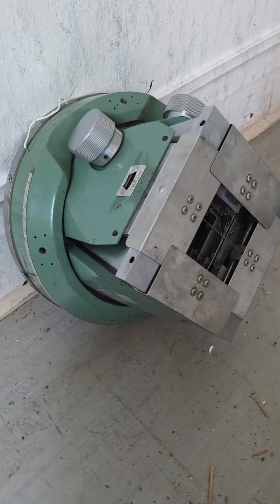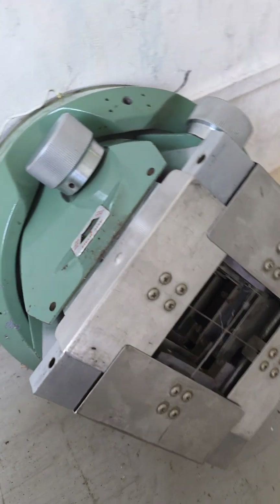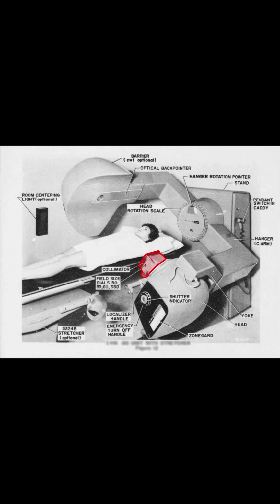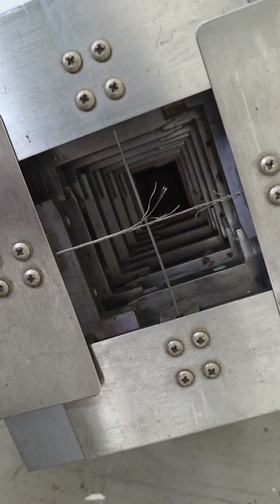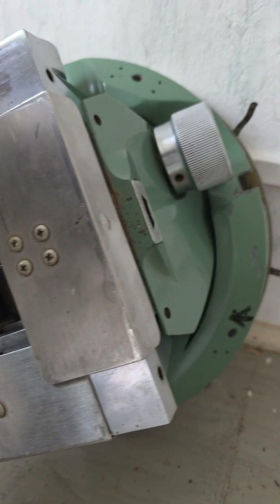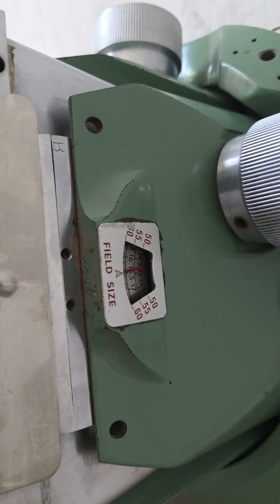Here we have another critical component of the unit. This is the collimator, which is a beam limiting device to focus and shape the broad beam from the radioactive source in order to irradiate only the tumorous tissue.